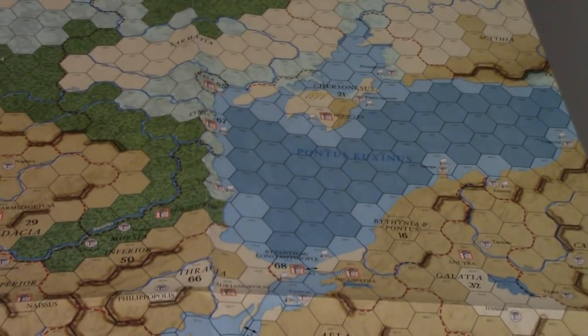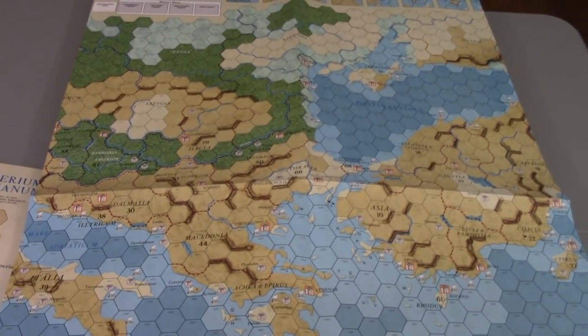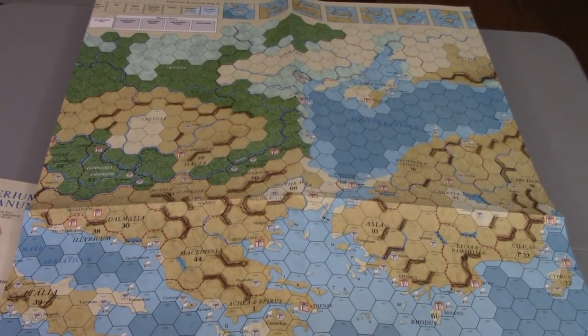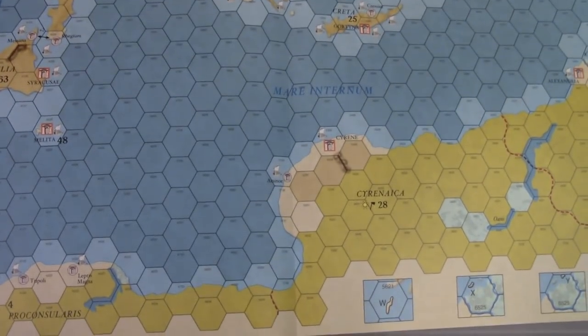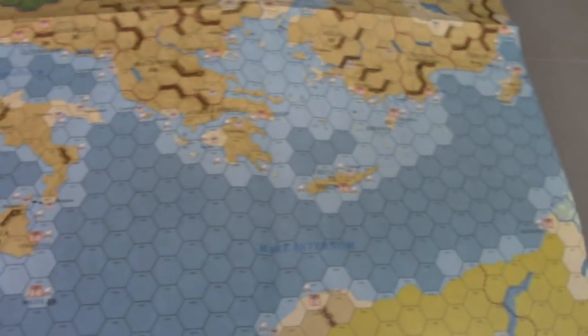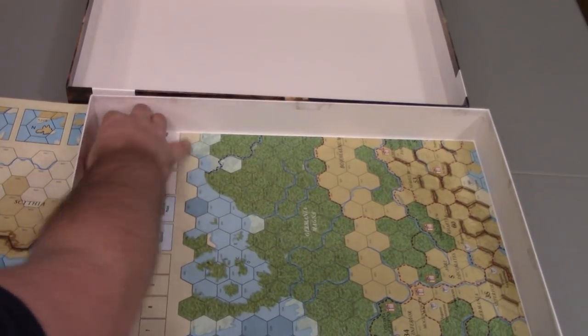This video is getting a little long, but it would probably be fun to show the other maps. This looks like it's going to be the middle map. You can see there's Greece, and what would be modern-day Hungary, though it's obviously very different — Serenica down here, Sicily, and just a little bit of Italy there. Then obviously the final map is going to be Western Europe.